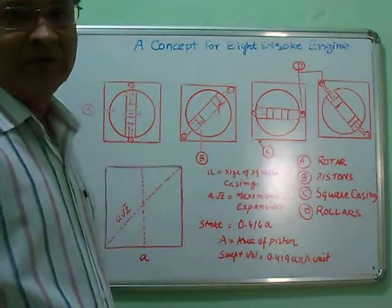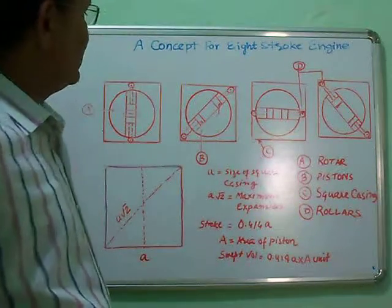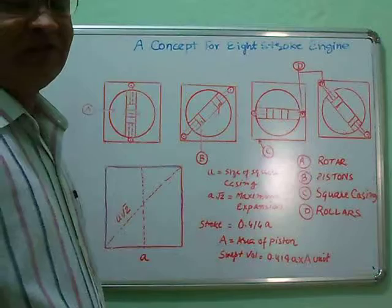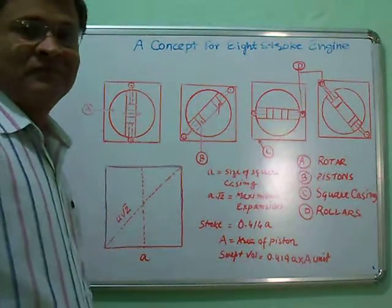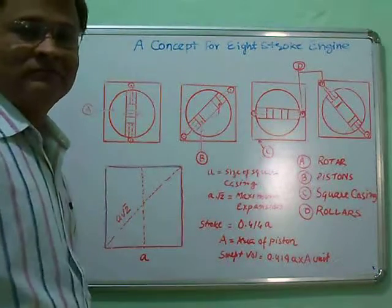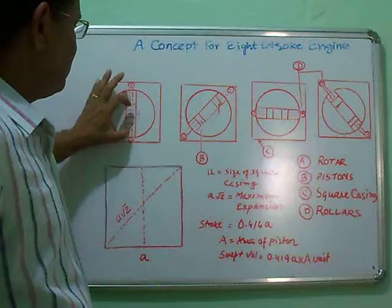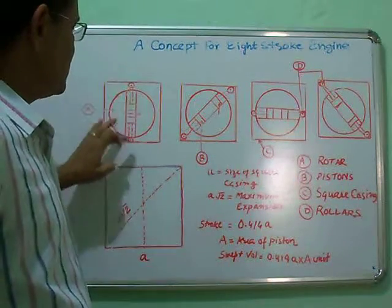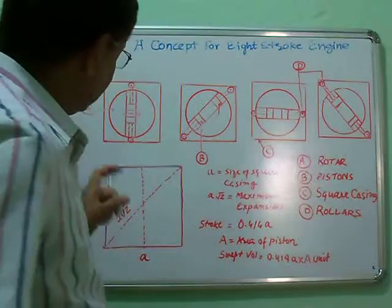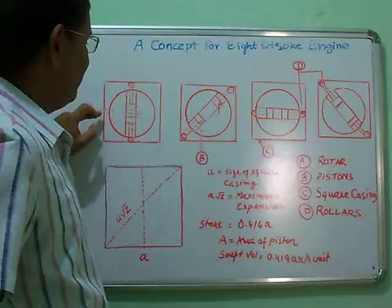In conventional engines we use the mechanics of the crankshaft, connecting rod and distance. But here, the connecting rod and crank are entirely different elements. There is no crank. It is a simple engine — one basic concept of one square casing having one rotor inside it, fitted with two radial pistons and two connecting rods, having two rollers which follow the wall of the square casing. This square casing has four vertices and four centre points.